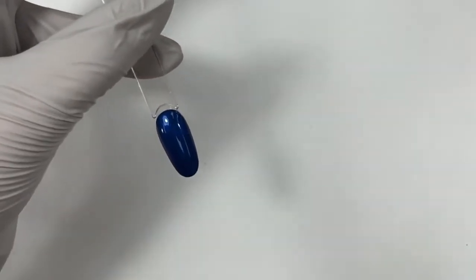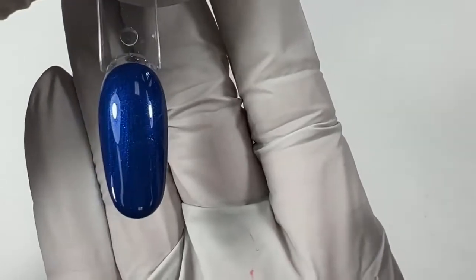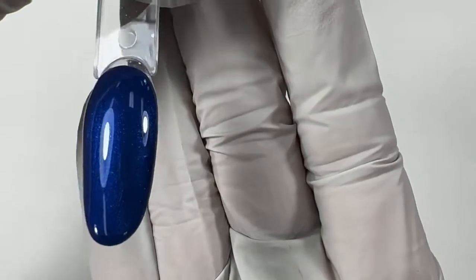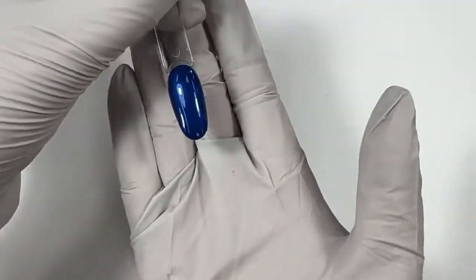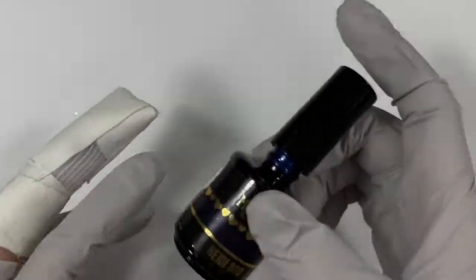I think I own this one at home. I love having the macro lens so you can see the shimmer up close — that's so cool. Stunning color. That one was Heidi Boo.